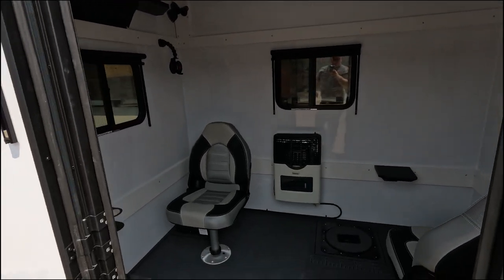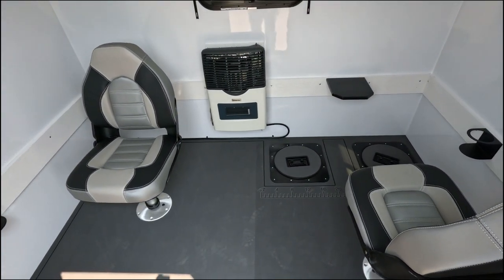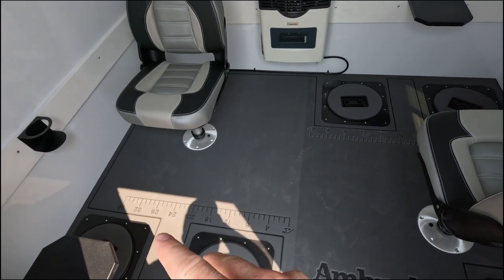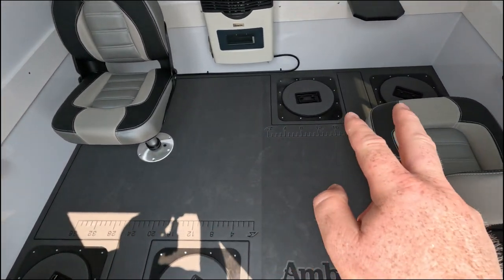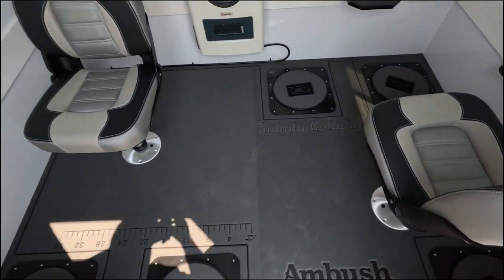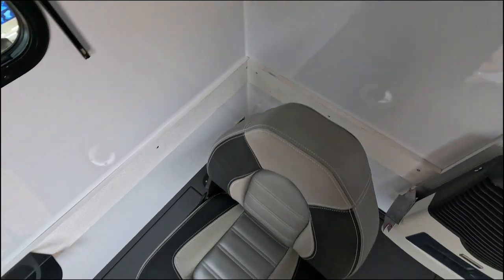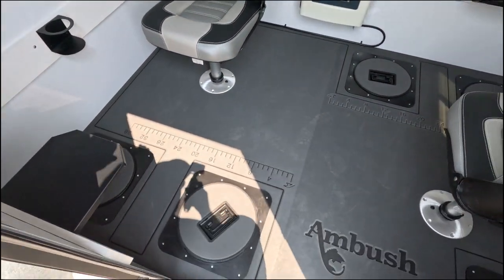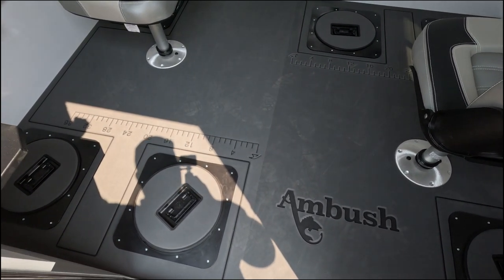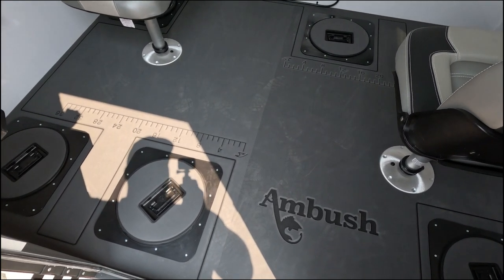This is the six hole perimeter layout. It has two holes kitty corner plus one hole in each corner. This one in particular has the AquaTrack flooring, which is optional. It's a nice warm material, non-slip, easy to clean, really nice soft material to have inside the unit.